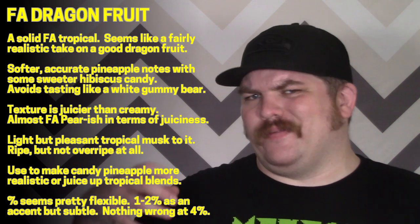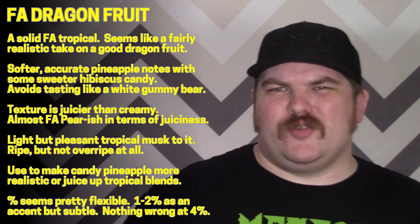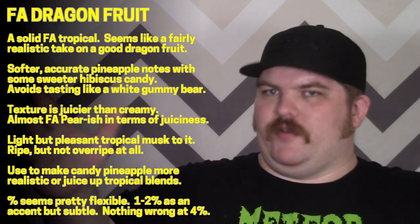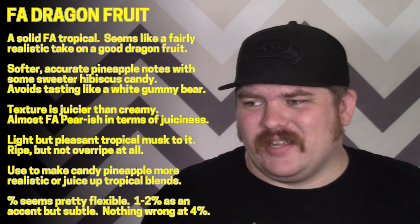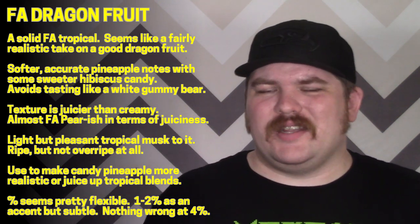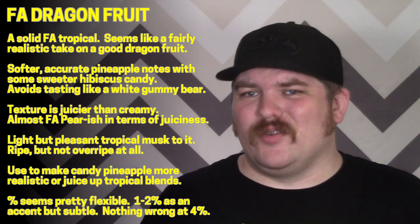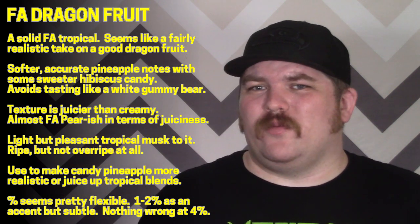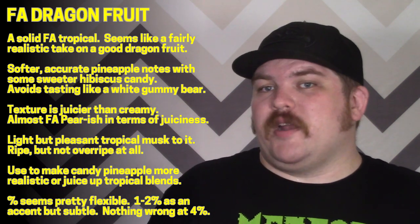This might actually be my favorite tasting dragon fruit I've tried so far. In terms of where to use it, you can definitely sneak it into a whole bunch of stuff, especially tropical mixes if you want a bit more juice. With how subtle this flavor is, I'd probably start around one percent if using it as part of the canvas for a tropical mix. Taken up to four or five percent it didn't get too musky or perfumey, so there's play if you really want to lean into the dragon fruit.